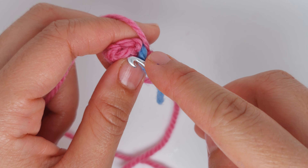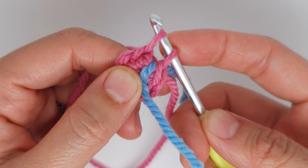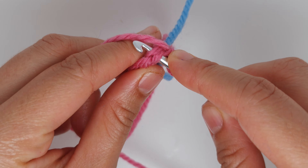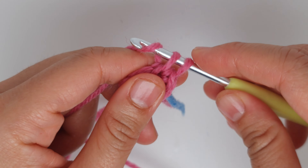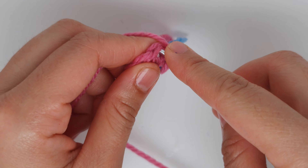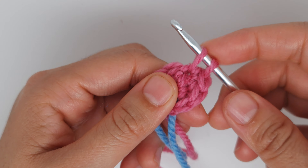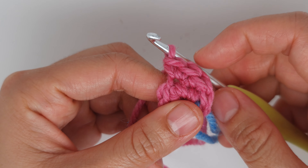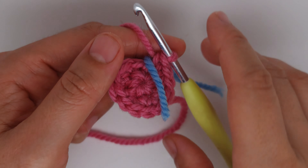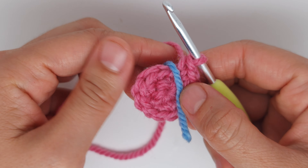Here is our first single crochet. We go under both loops and we are making an increase — two single crochet into the same stitch. We are going to make two single crochet into the same stitch six times. Continue until the end; at the end you must have twelve stitches.